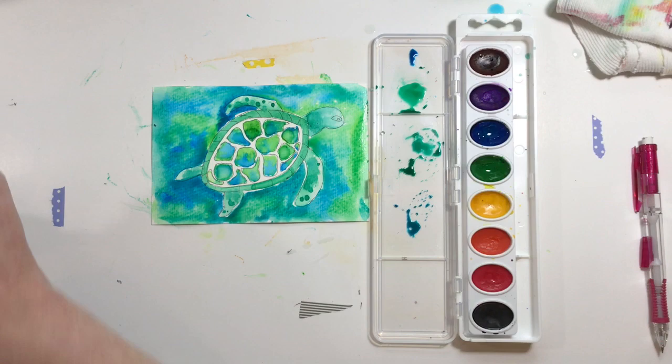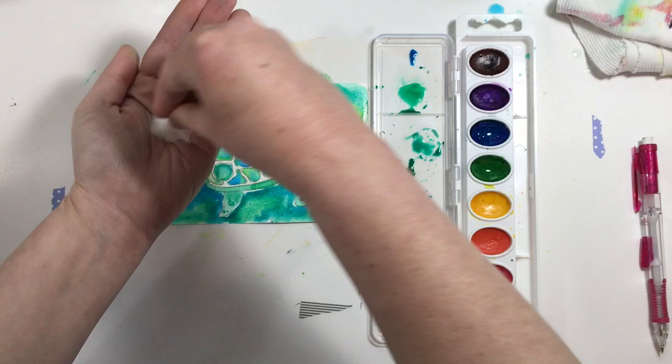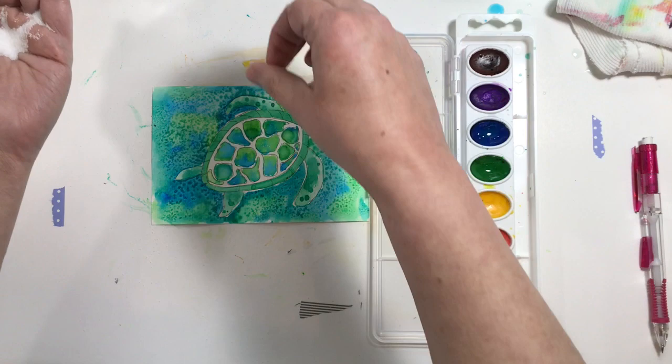Now we've got him all surrounded by water, and here comes the messy part - we're going to put some salt on there. You can shake it right out of your salt shaker from your dining table, or I keep mine in a jar. I'm just going to shake some out in my hand and sprinkle it all over. What the salt does is it sucks up that watercolor paint - we've done this before in the studio. When it dries and brushes off, it's going to leave a really nice pretty texture.